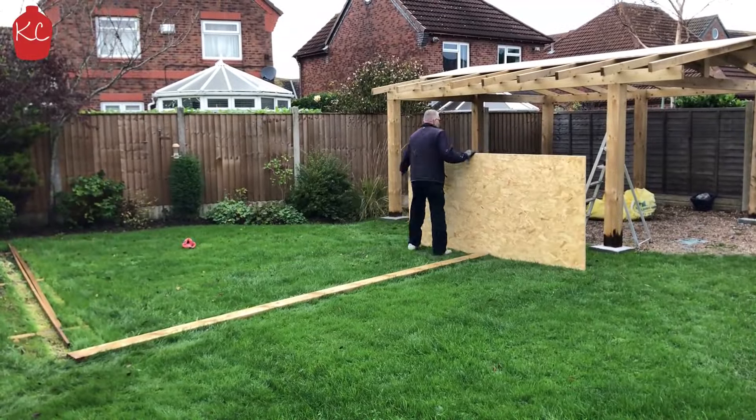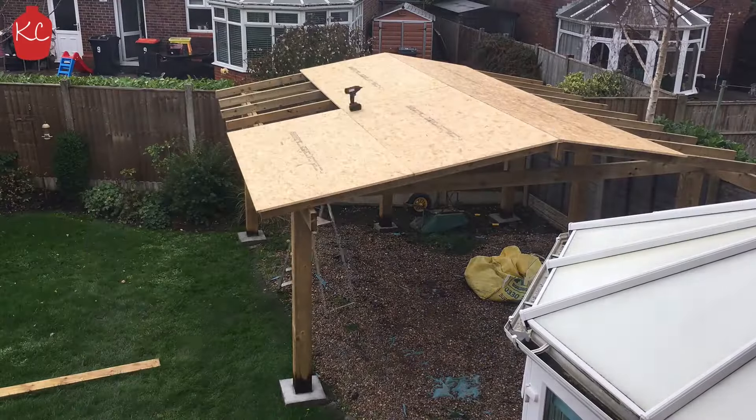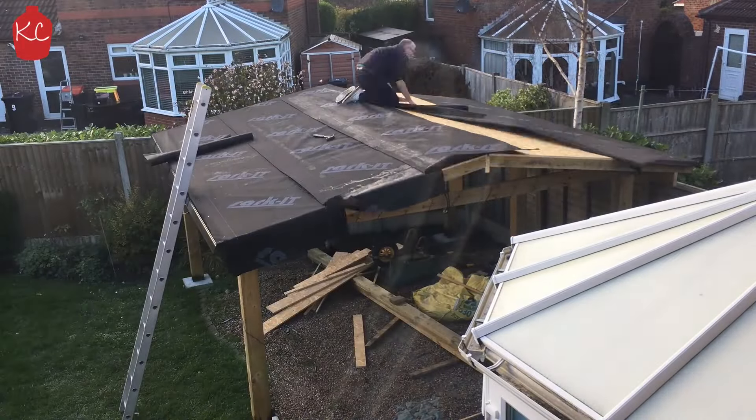Time for the roof. Get your roof boards on — these are 18mm OSB. Get your waterproof membrane down and then your shingles.